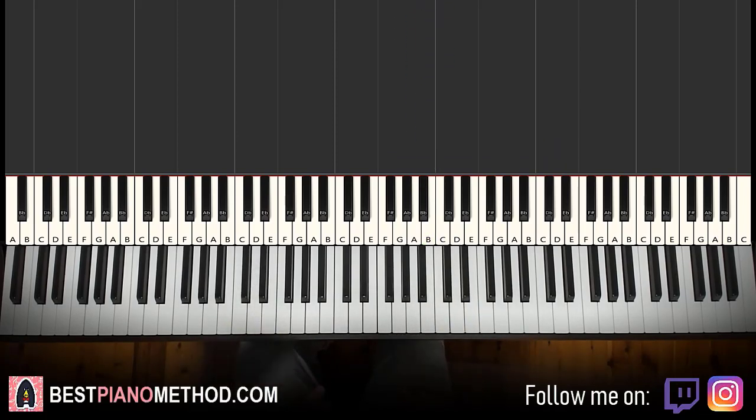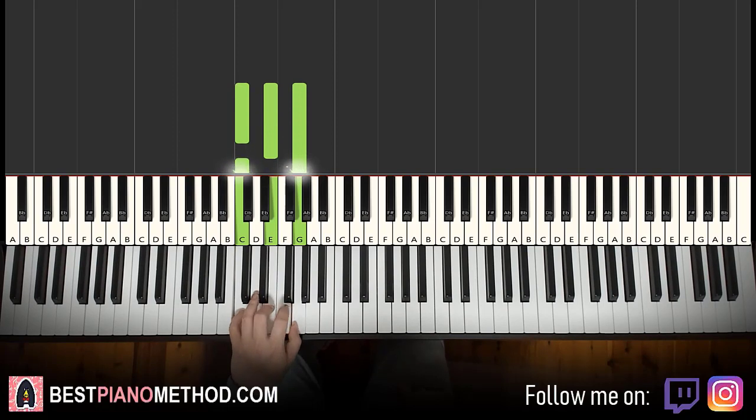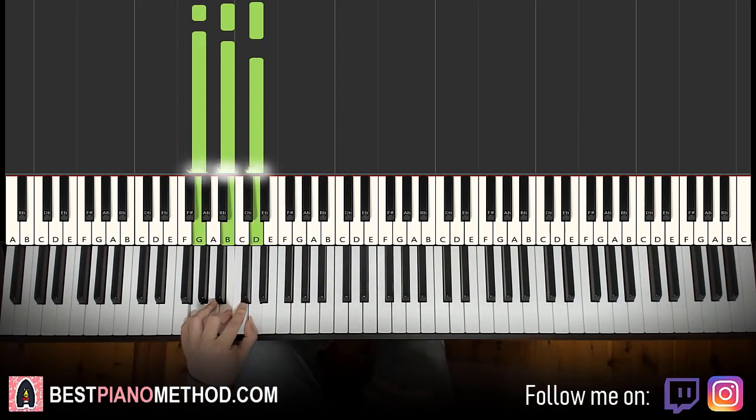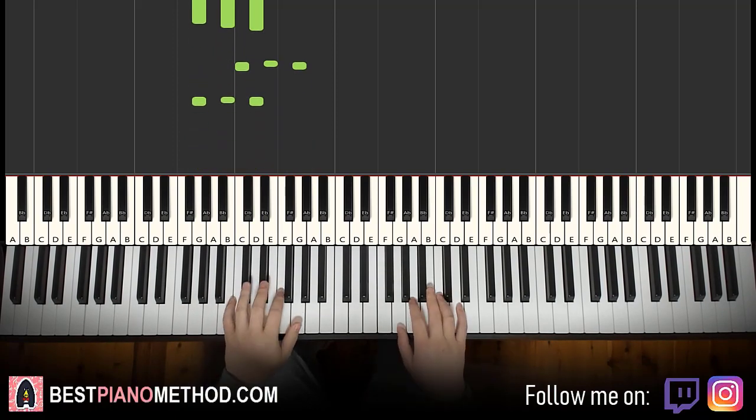Once you remember the right hand, left hand: the two chords are C major and G major — doing block chords first. At the end I'll tell you the pattern you can do to imitate the original. C major is C, E, G. The second chord is G major: G, B, D. So with those two chords in mind, together it goes like this.